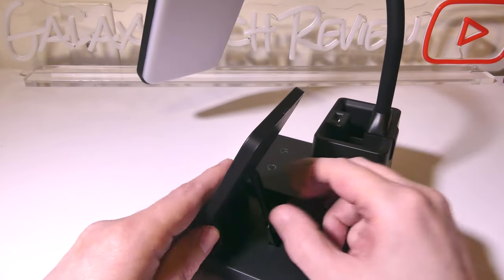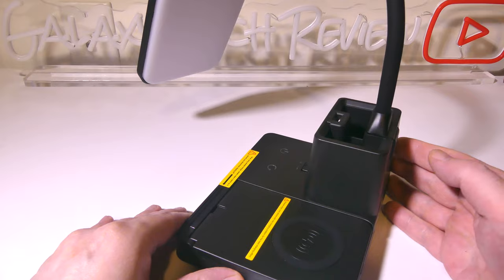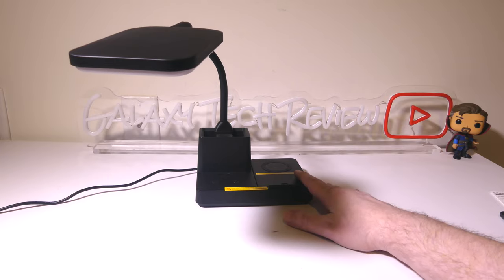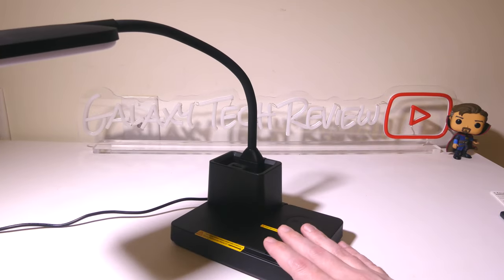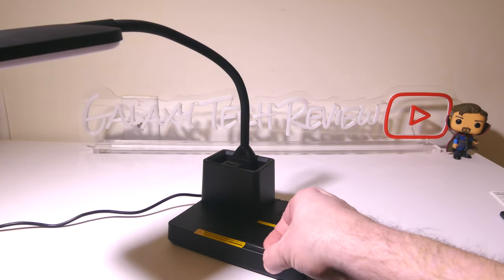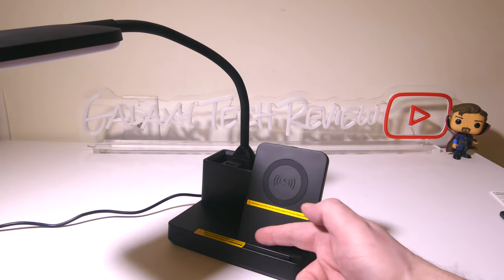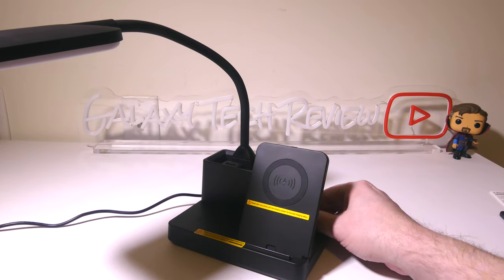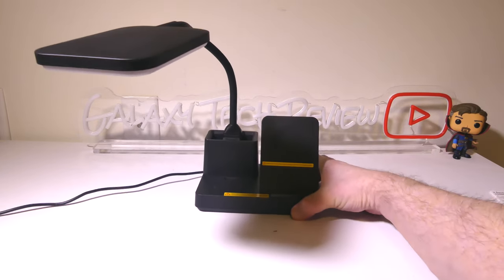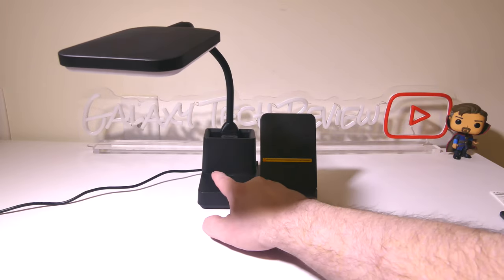That is pretty much the unboxing and that's what you get in the box. Now that I've got this set up on my desk, let's take a quick look at the flip-up that you have to hold your phone. There's a little spot that you can get your finger in there to put your phone when using the wireless charger standing up. And of course that flips all the way down so you can use this as a flat charger if you'd like as well. So they've kind of thought of both of those ideas.